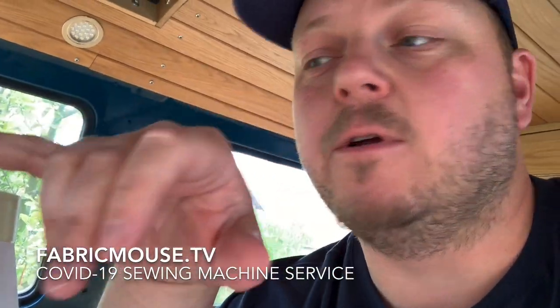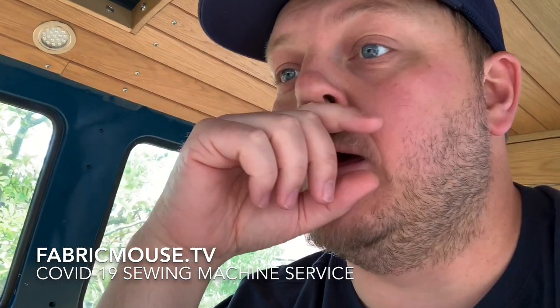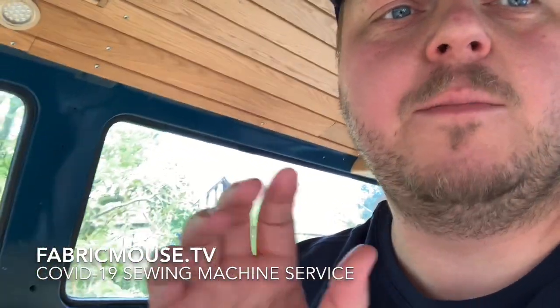If you can go onto the website fabricmouse.co.uk, go to the sewing machine section, do the drop-down — we have service and repair on there. Book it in and put a little sticker with the order number on the back of your machine, and also on your foot control.